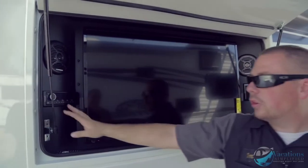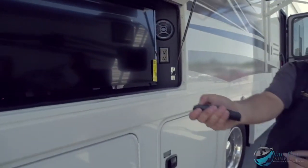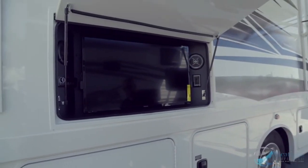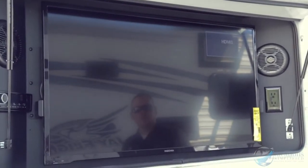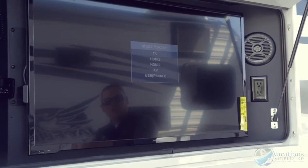Right here is the outside entertainment center — you have a radio and a TV. The power always takes a moment to turn on, so when you hit the power button don't just keep hitting it; let it warm up for a moment. Then you can go through your inputs.